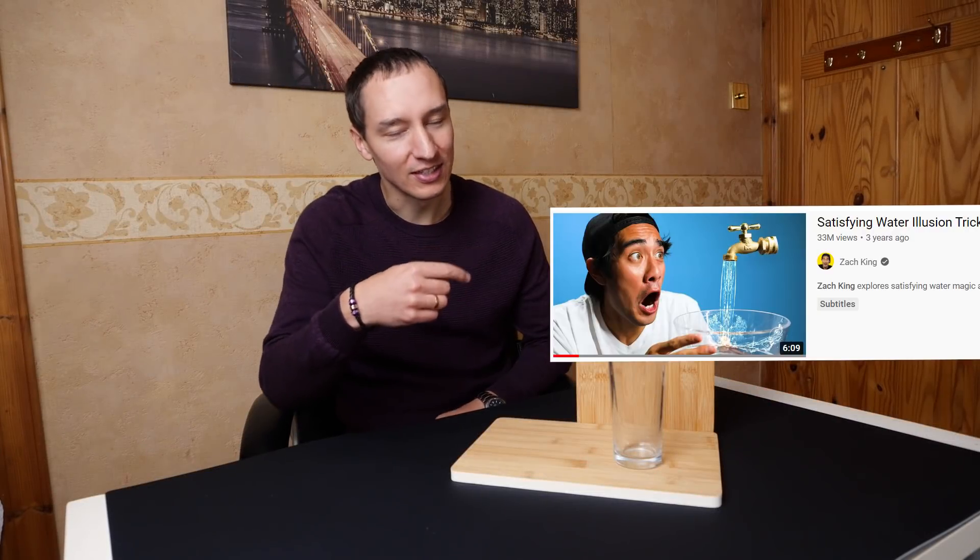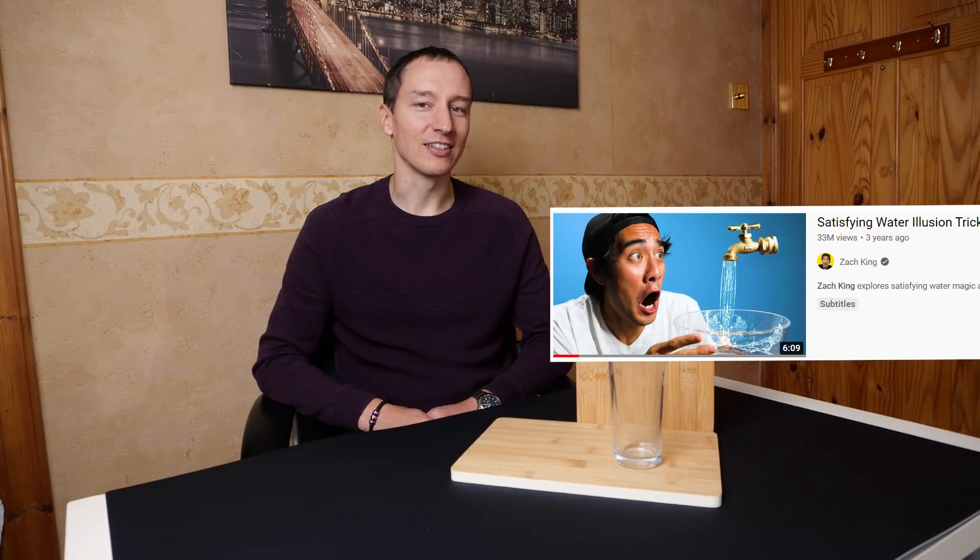Hi, ever since I saw this, I wanted to make something like it. Let's take a look. Today we're talking about water illusions. I'm gonna be showing you about refraction and how to make instant ice. All that and more coming right up.